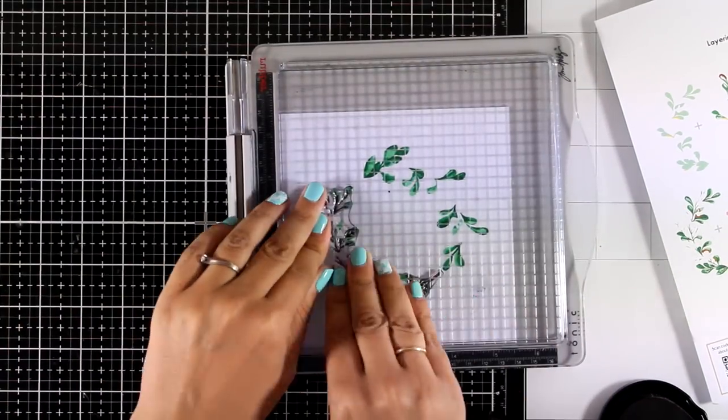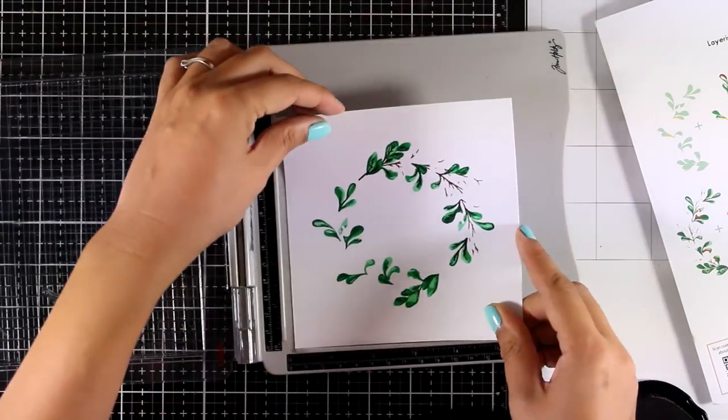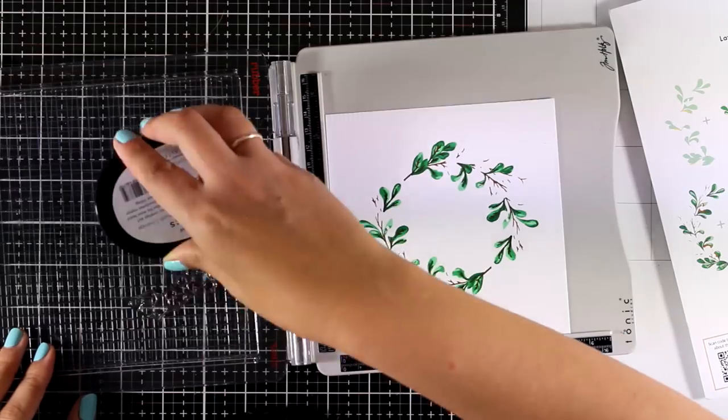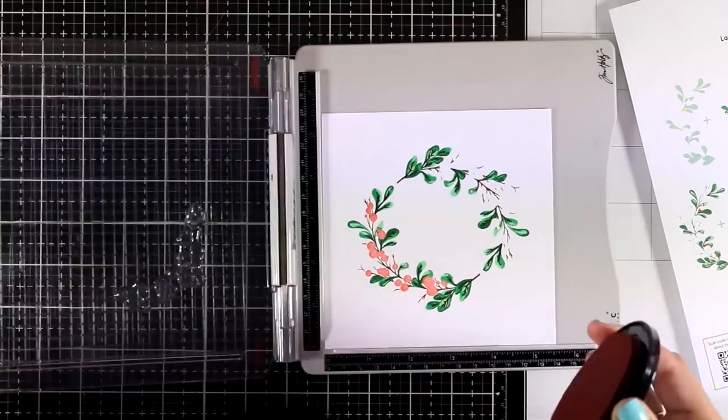I will now continue to start stamping the branch, and for that I'm going to use Espresso. For every stamping I do, I turn the page and stamp one more time to complete my wreath. Now I will start stamping the berries.